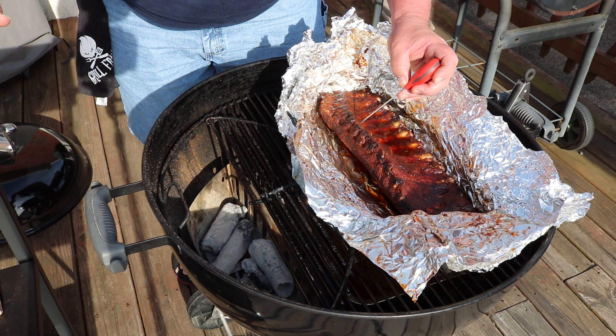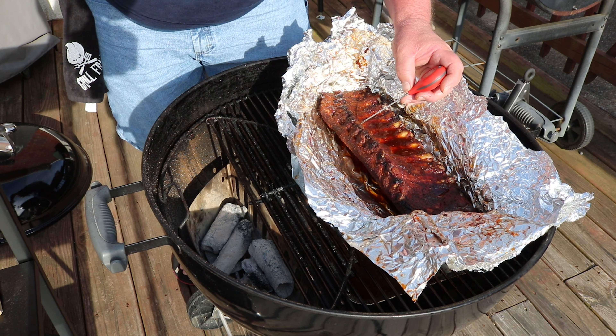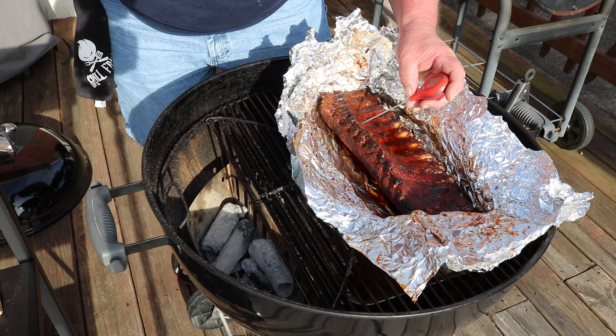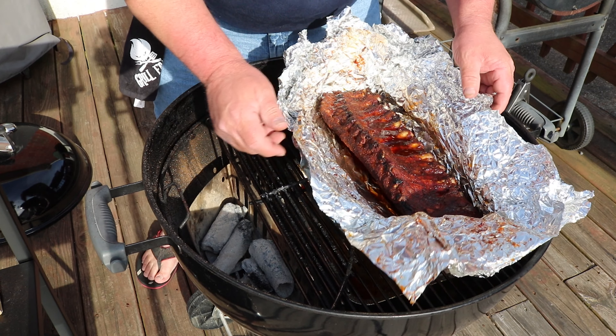Going to pull this out of the foil and put it back on the rack to let the bark reset some. I might even throw a little piece of wood on there just for a little added smoke. Getting it off the foil and back over the grill.